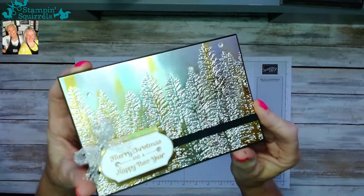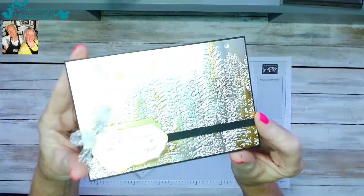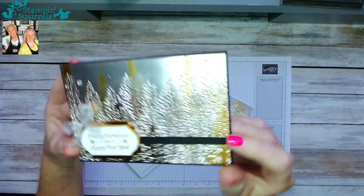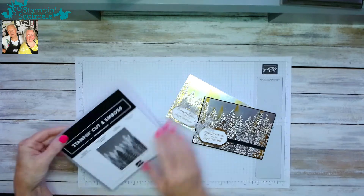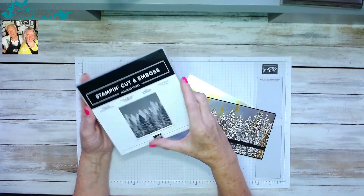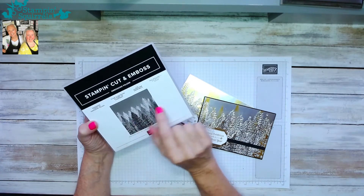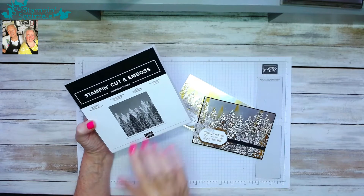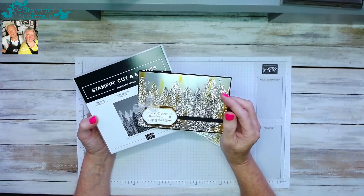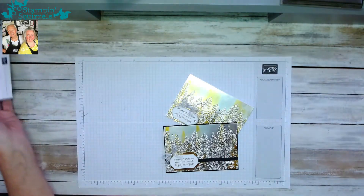I'm going to hold it up so you can see just what an impact that really makes. We're going to be using the new Stampin' Cut and Emboss Evergreen Forest 3D embossing folder — it's in the holiday season catalogue, really overlooked in my opinion. It has great, amazing detail. So let's carry on and crack out a Christmas card.